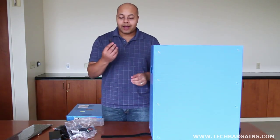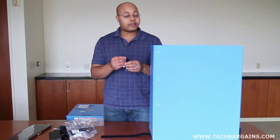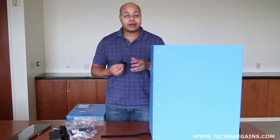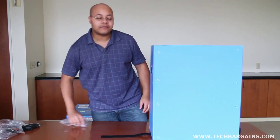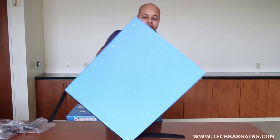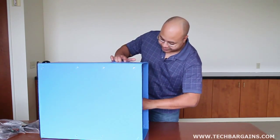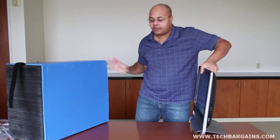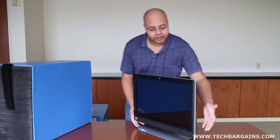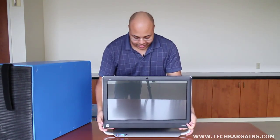You also get an IR adapter so that you can control the remote for interacting with the television. But once you move all of that stuff out of the way, and for something like this you bring the system down to its side, you wind up getting the HP TouchSmart 520 1070 system.